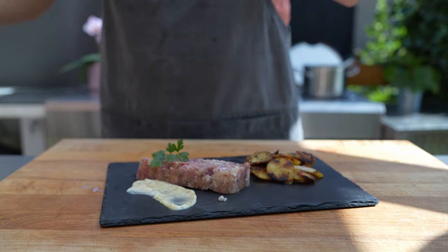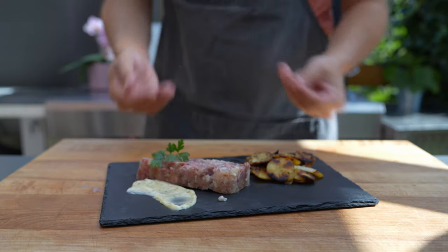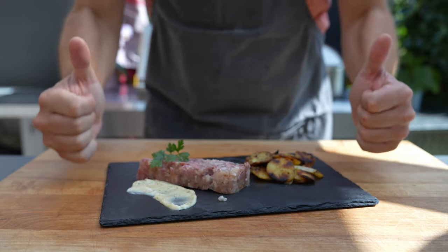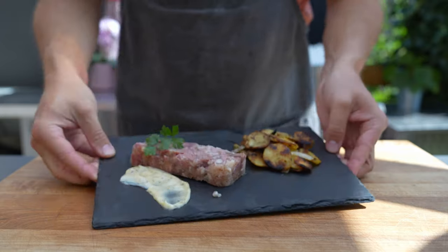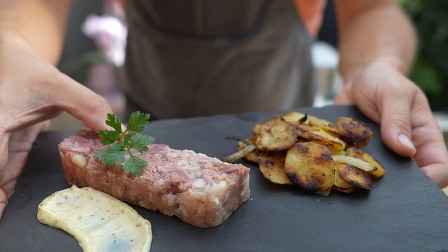Let's give it a taste test — this is so simple but it's so rich and really, really tasty, the texture is awesome. I can definitely recommend it. As always, the full recipe is below. If you like this video, please give me a thumbs up, subscribe to the channel, and I'll see you in the next video — bye bye!